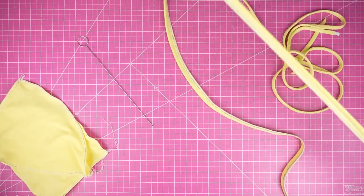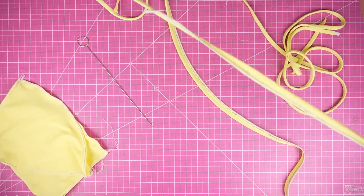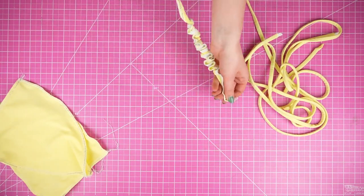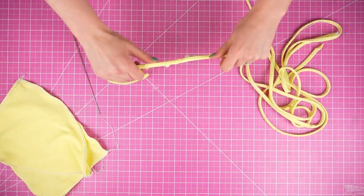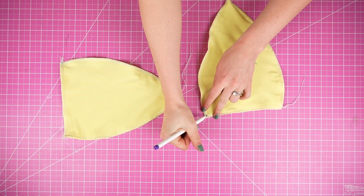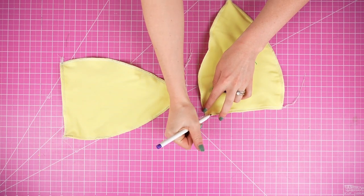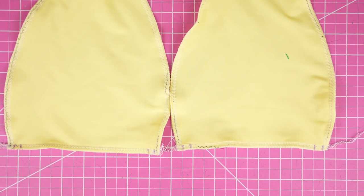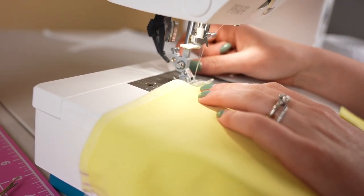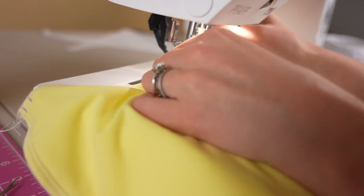Now that everything is sewn, we're going to take our loop turner and turn each of the straps to the right side. The next step is going to be making our strap channels. With both bust pieces still inside out, mark where you want your strap channels to go. What I like to do is go over those marks with a small straight stitch so that the stitching underneath doesn't come unraveled.